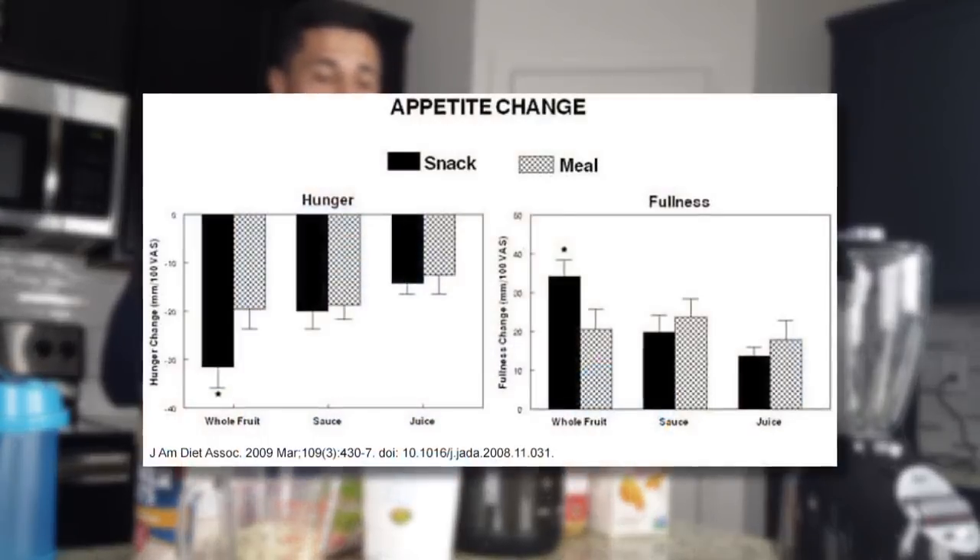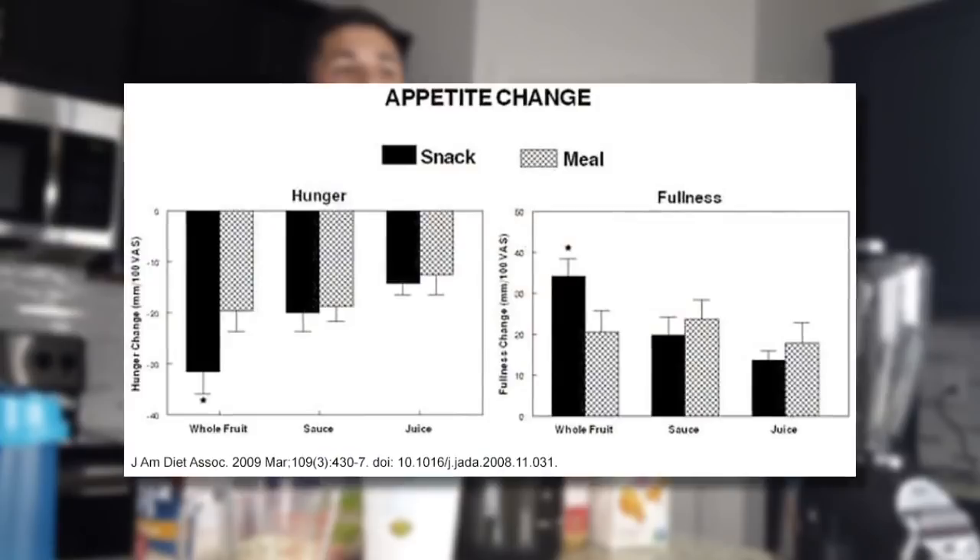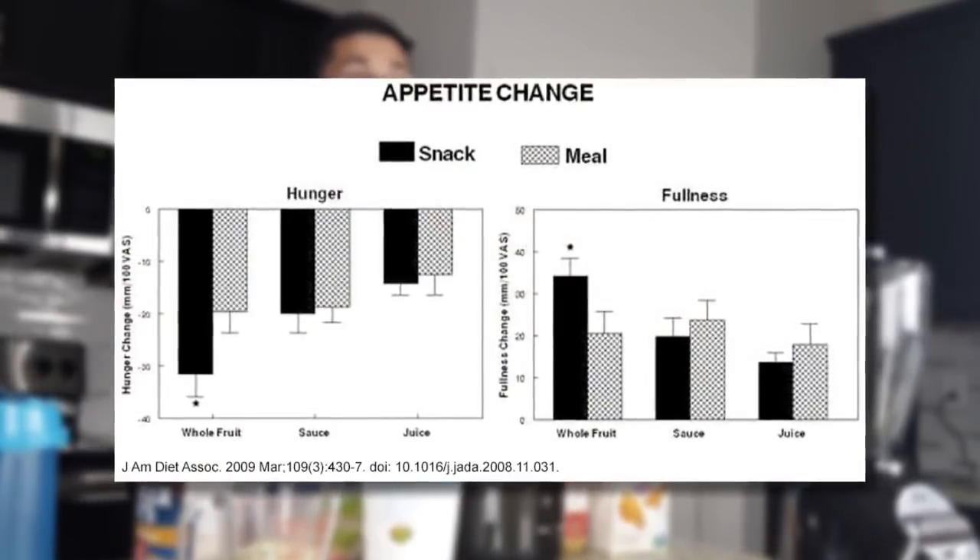Now let's talk about why you want to consume these homemade weight gain shakes. From the research, we know that semi-solid foods produce a weaker appetite response than solid foods. Although the majority of your calories should come from solid whole foods, these shakes are great to get a lot of calories and micronutrients, and you'll still be hungry a few hours later so that you can consume the rest of your calories for the day.